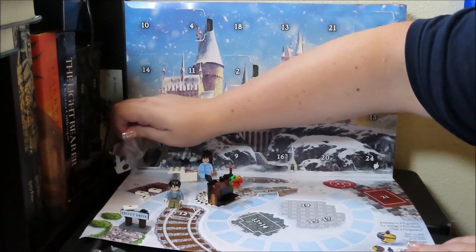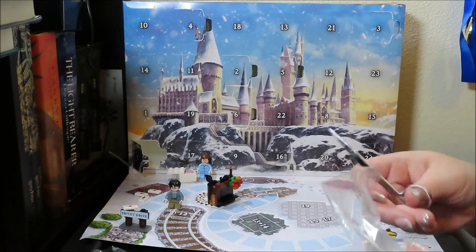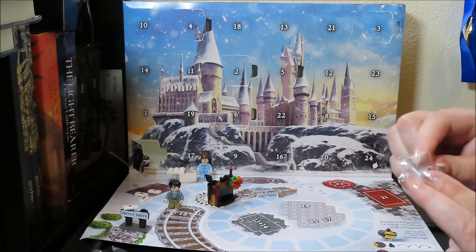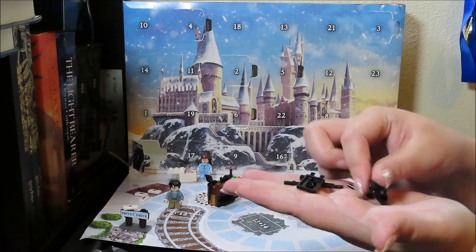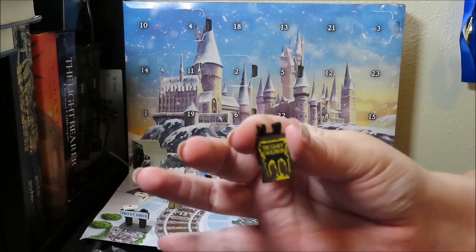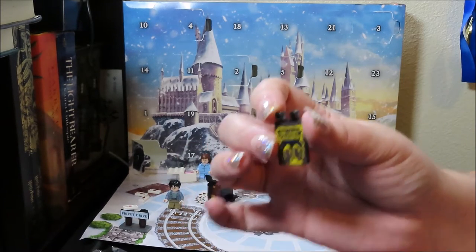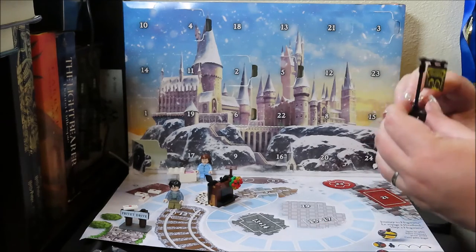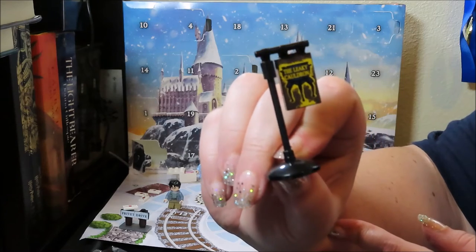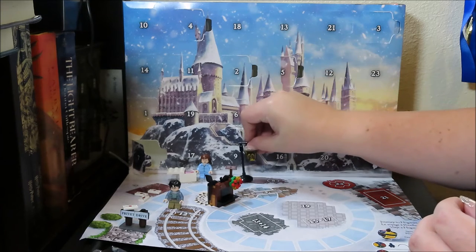Day seven — it's a sign. This is cool! It's a sign for the Leaky Cauldron. I love this sign — look at that! So you have a little sign for the Leaky Cauldron. They're obviously going to Diagon Alley.